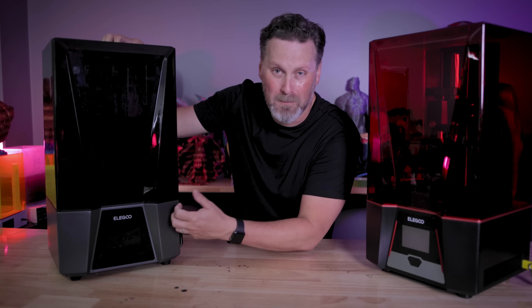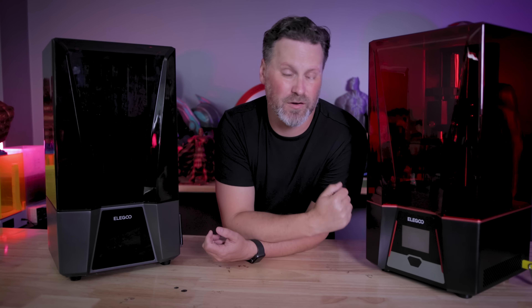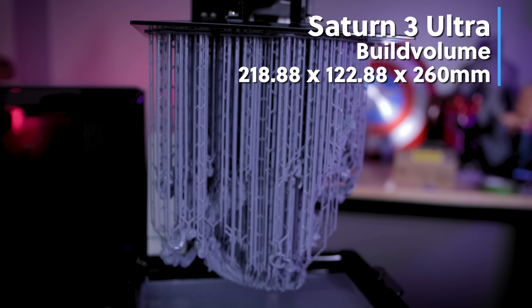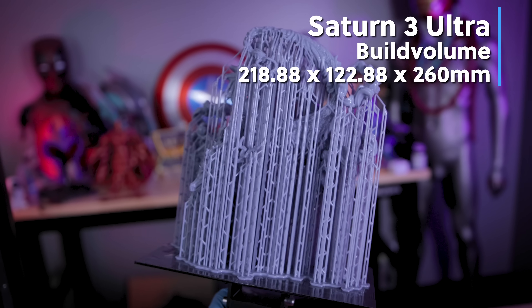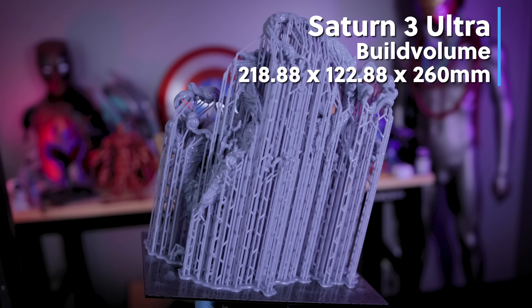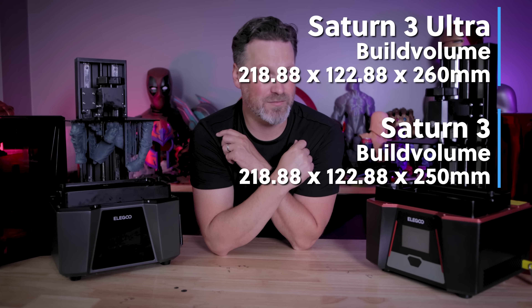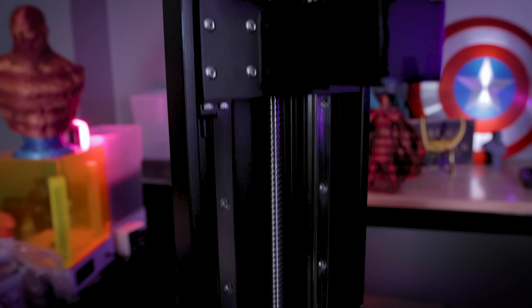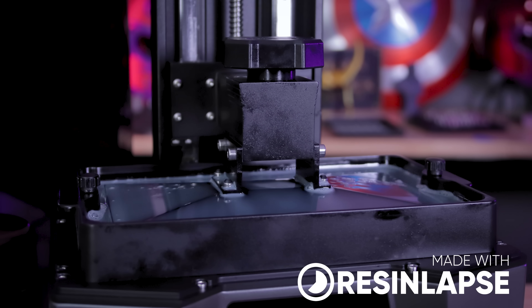The Saturn 3 Ultra has an all-metal body compared to the hard ABS-like plastic on the Saturn 3. The build volume is also slightly taller, coming in at 218.88 by 122.88 by 260 millimeters high, compared to the Saturn 3's 250 millimeter tall build volume. The 3 Ultra also has a beefier Z rod to assist with high-speed printing, estimated at 150 millimeters per hour.